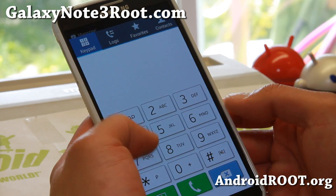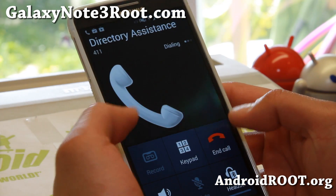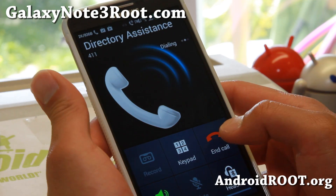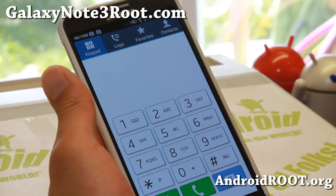You've also got call recording, so many of you might need this. You can go ahead and record calls — the record button is right there. As soon as the call picks up, you'll be able to record. Good stuff there.